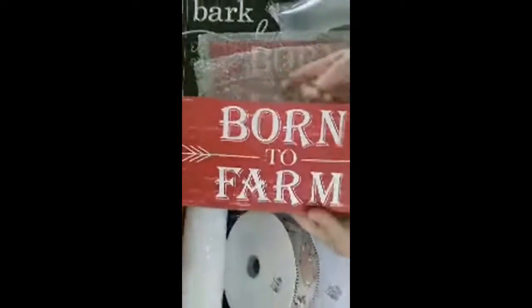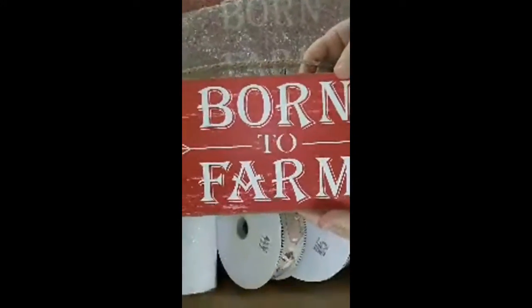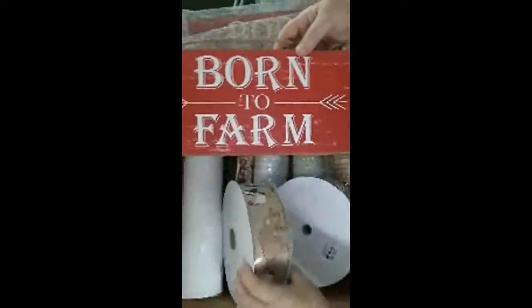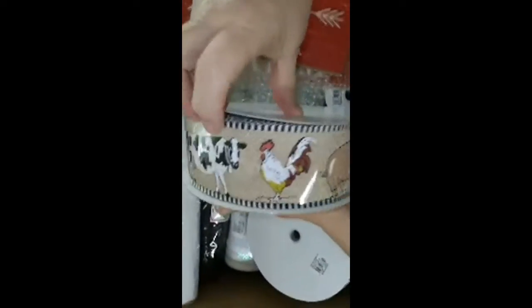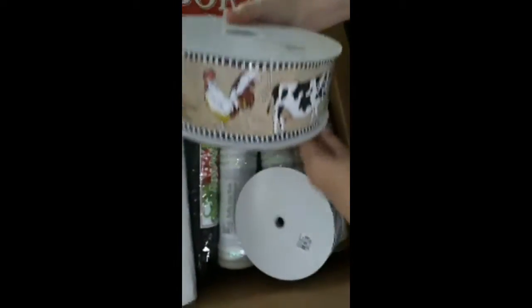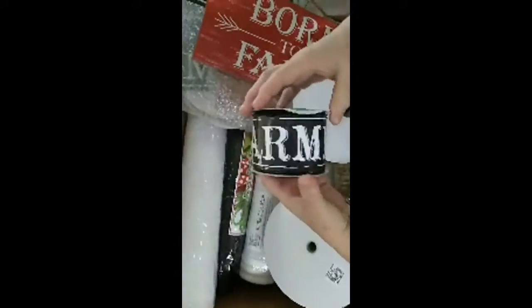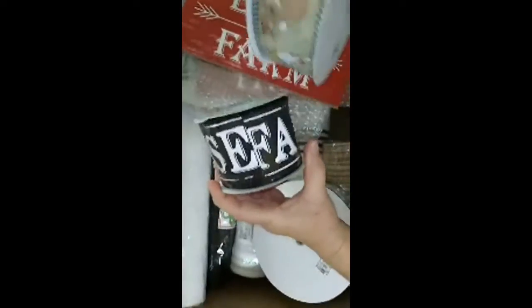'Born to Farm.' Look how cute that is. See how it looks like it's got the old red barn wood — 'Born to Farm.' And for this I got this ribbon. It's got the black and white at the top, I like the burlap look in the center, and it's got the farm animals. To match this, I got this one — it says 'Farmhouse' on it. Plus I have some more here at the house to go with it. Look how cute, I'm so pleased.